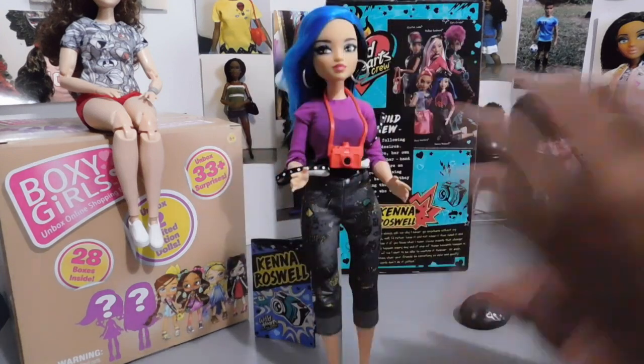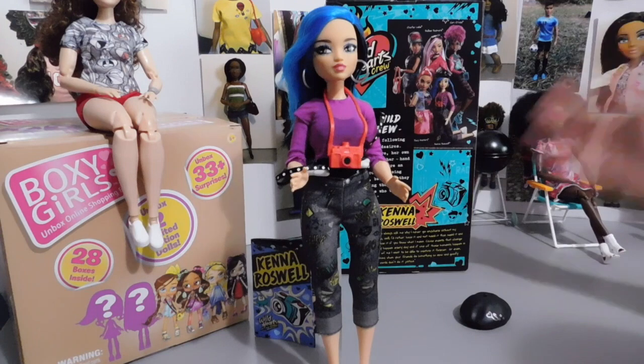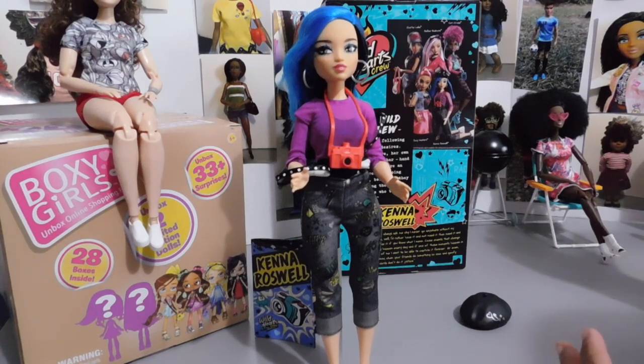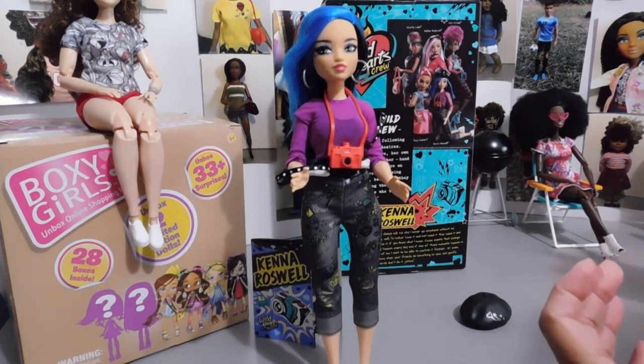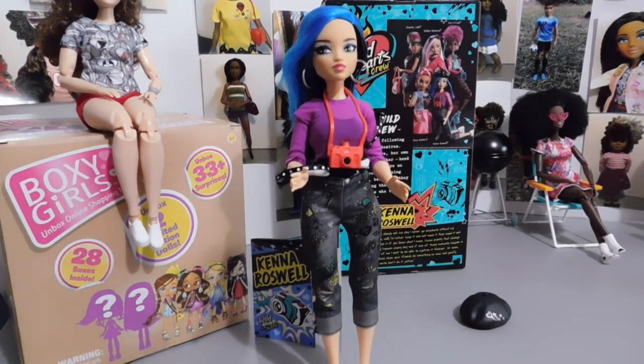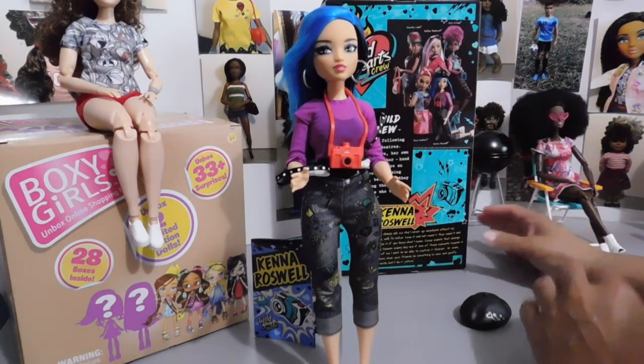She also comes with a camera because this girl is about taking pictures. With this crew — it's a sisterhood of girls following their wild hearts' desires, each her own spitfire, together hand-in-hand. These teens are an unstoppable force for doing what they want, being who they are, and flipping their collars to anyone who tells them they can't. So that's what the Wild Hearts Crew is all about. I think it's awesome — these girls are basically saying they embrace who they are, and if you don't like it, that's your problem. Isn't that the way it should be? I really like the concept behind these dolls.